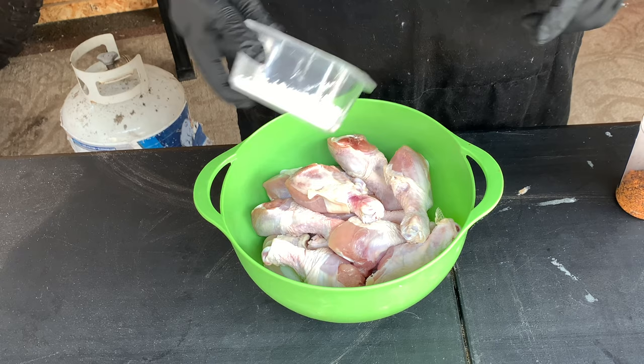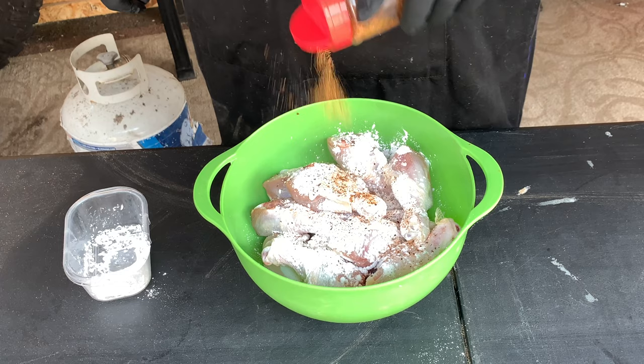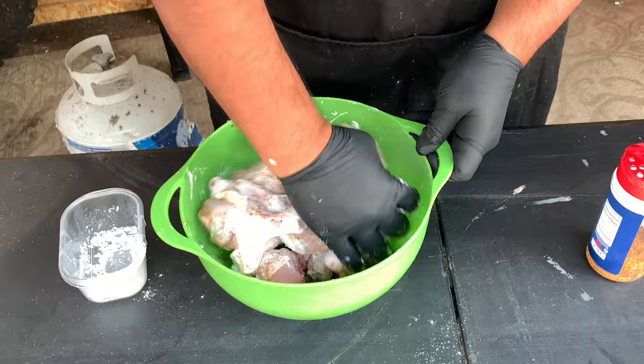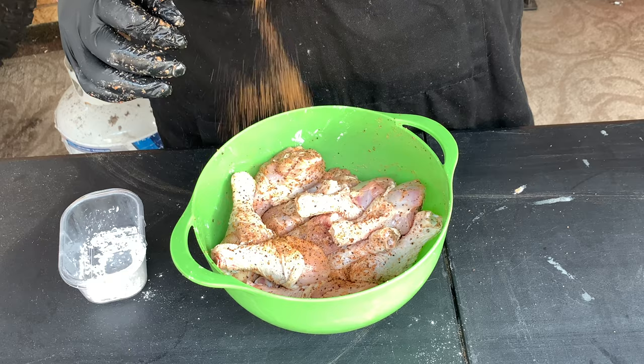We're going to put all this in there and mix it in nice and good. About a tablespoon of cornstarch. Now we take off our gloves and they're good to go.